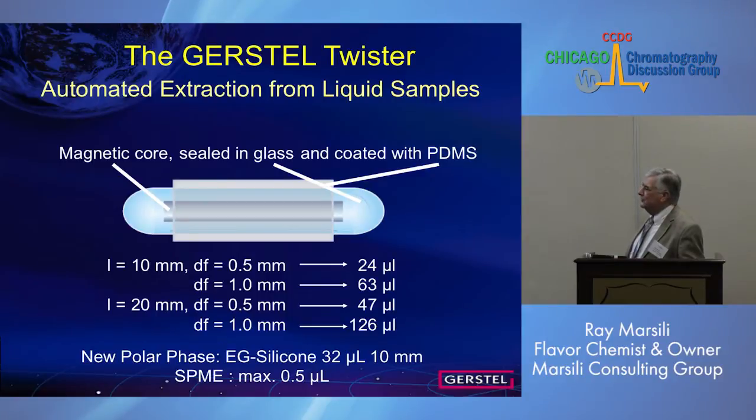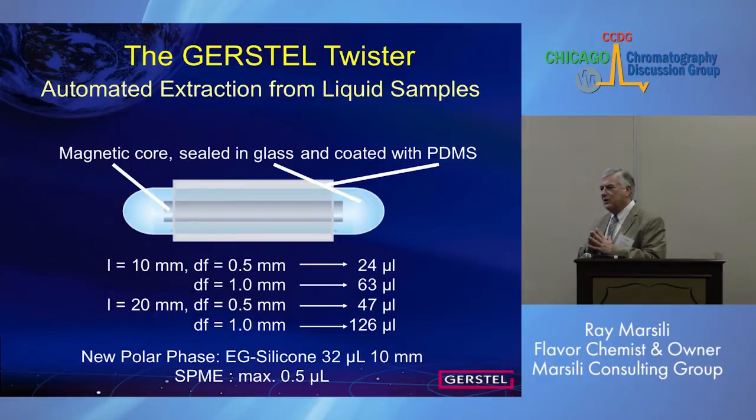It's offered in four versions: one centimeter with half a millimeter of PDMS coating, up to two centimeters with one millimeter coating. And then recently, this new phase — EG silicon — offered in one version. This is better for polar compounds and compounds that do hydrogen bonding.